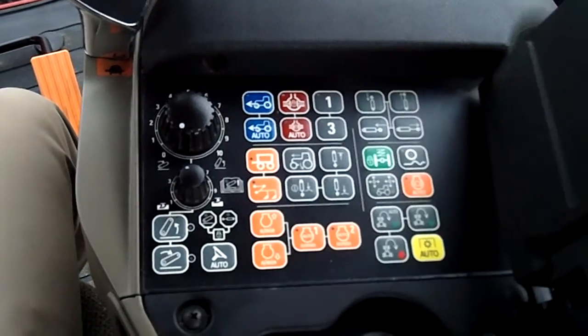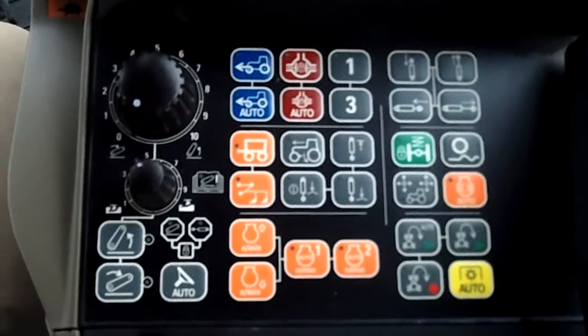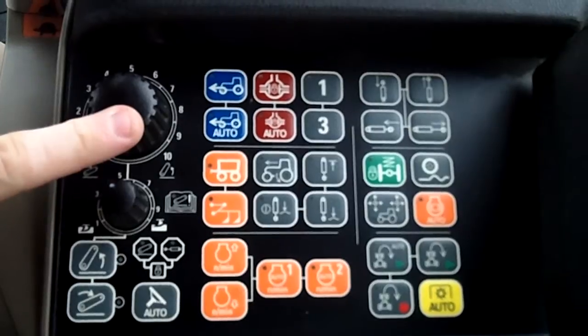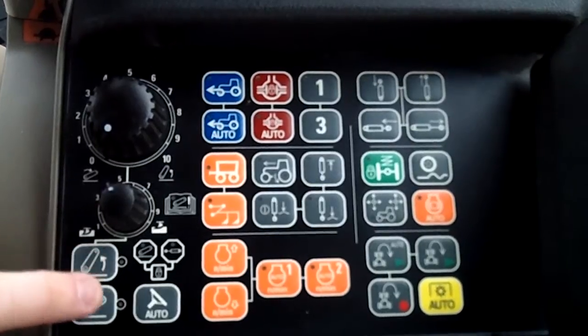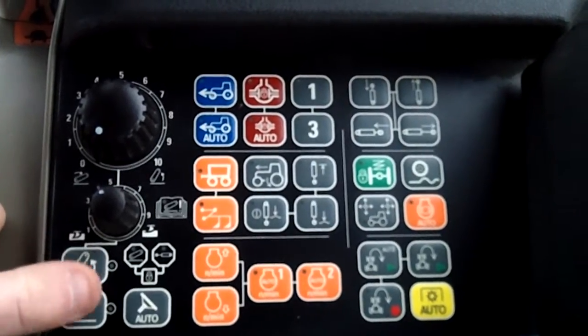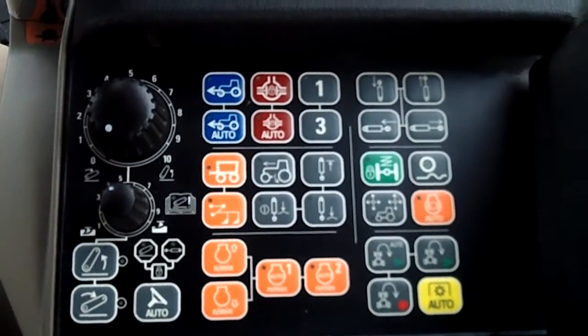I'm going to go ahead and open this handy-dandy little pad up and let's get into all these functions here. Starting off on the left-hand side, we see our position control for a three-point hitch, draft control right behind it. If you're hooking up an implement, you can actually go in and change these buttons here — you can push them like your fender switches to do small adjustments instead of having to turn your position control.